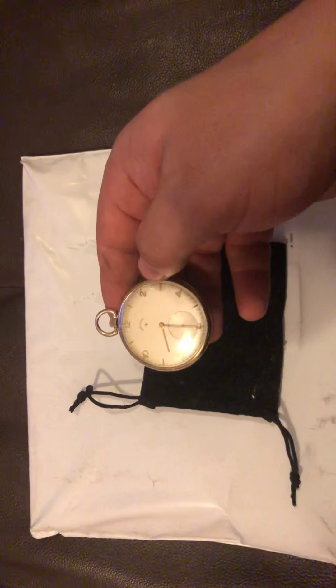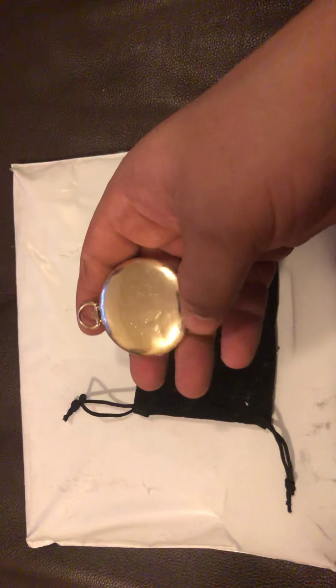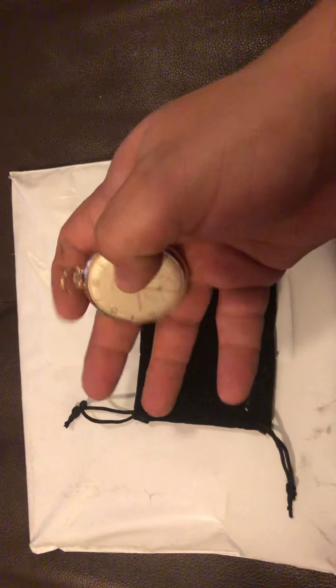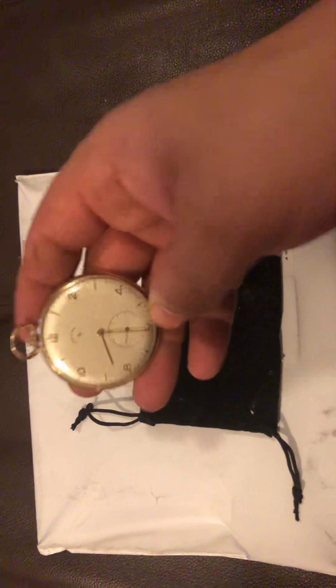This is a 1947 post-World War II Elgin watch and it's engraved. It's 14 karat gold fill — so not pure gold but gold fill — and the numerals are 18 karat gold, I do believe. You can kind of hear that ticking.